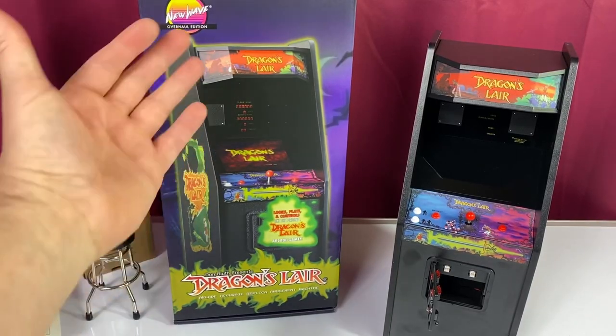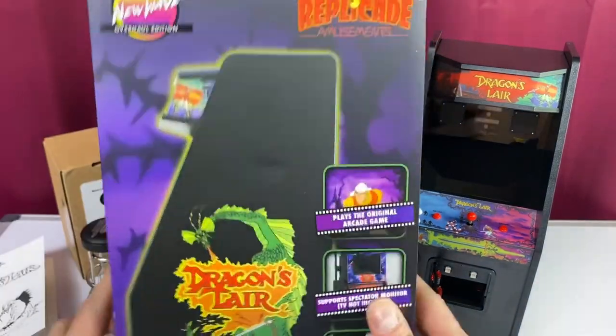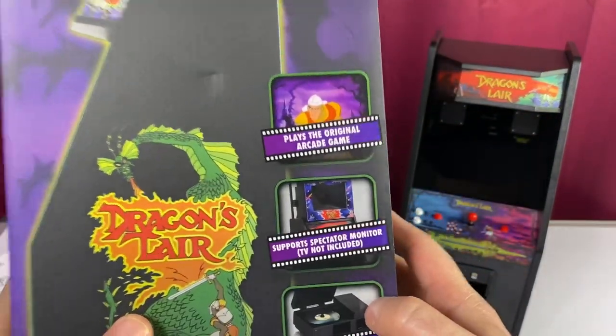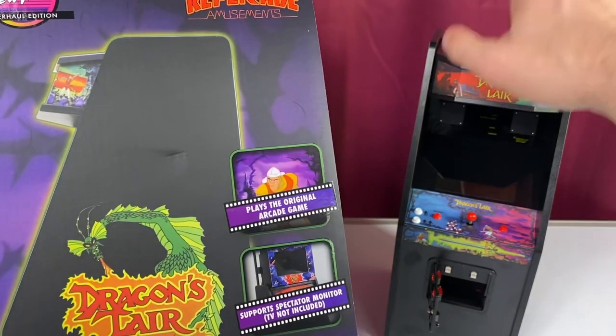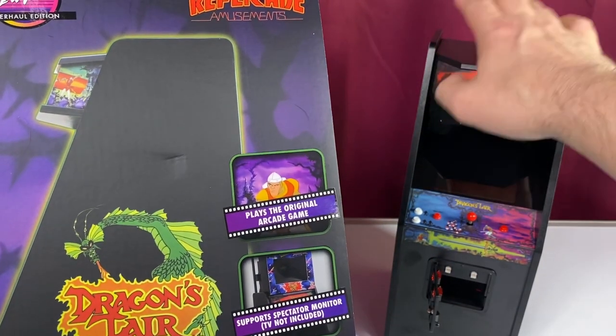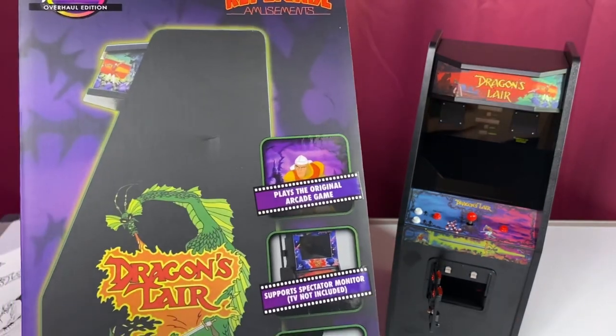Let's take a look at this box. Overhaul Edition — 'looks, plays, controls just like the original game.' That's true, and it says it again right there. Supports spectator monitor — TV not included. They're going to come out with that extra monitor you can buy if you want, to replicate the arcade cabinets that did have that.